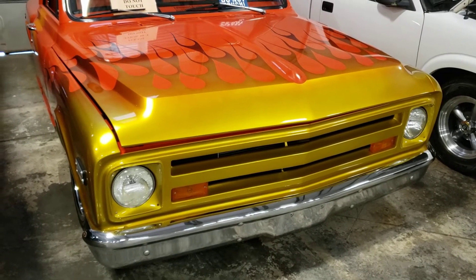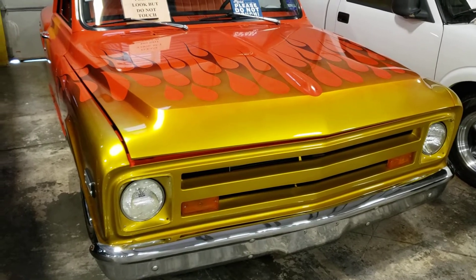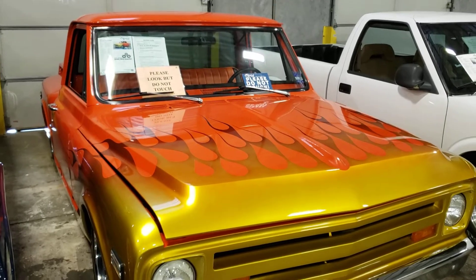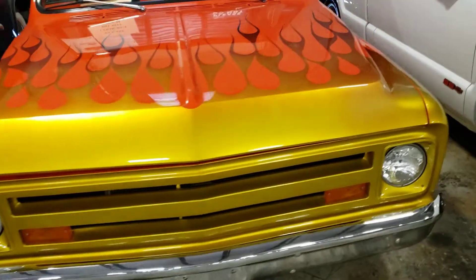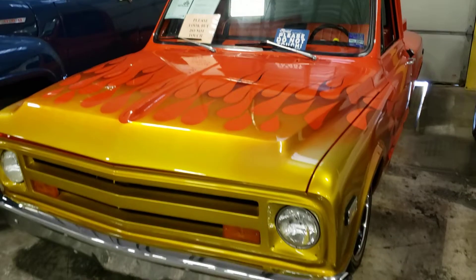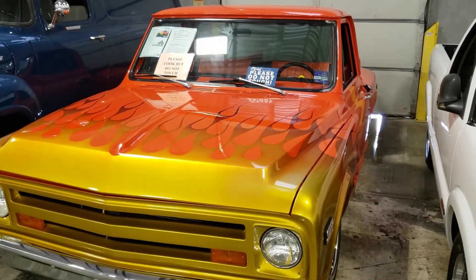Hey guys, today we're checking out a '68 Chevy C10 resto mod. I decided to make a video for you guys since I love doing cool car videos and unique stuff. Silverado Man 61 here — if you haven't subscribed to the channel, please do so, it's greatly appreciated. Like the video and leave a comment down below.